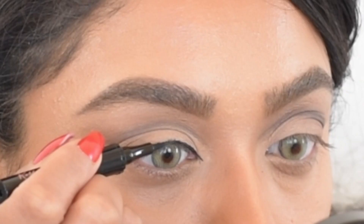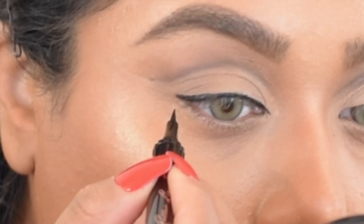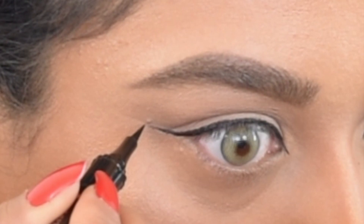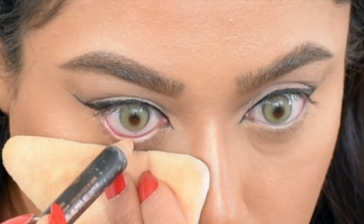I love how a dark bold winged eyeliner looks with a cut crease, so I'm using a liquid liner from Benefit Cosmetics to draw a thin line. Next I'm using that same nude pencil from Anastasia Beverly Hills to highlight my waterline just in the center.